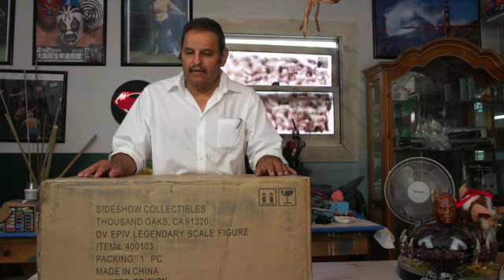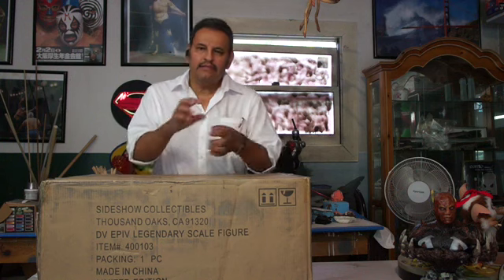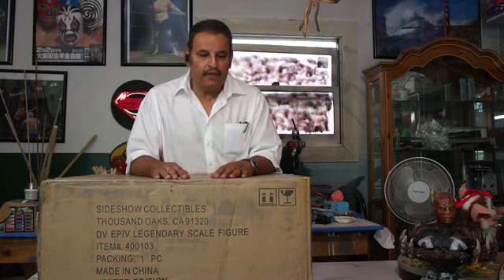Hey guys, Rafael here. So I went ahead and ordered the legendary scale figure, Darth Vader. I do have my cinema kit which to me is the ultimate Vader — removable helmet, silicone face, sound bits and lightsaber. But I've always wanted a full-size, life-size Vader. I have no room and it's expensive as hell, so this is the next best thing. I actually liked what I saw at Comic-Con.